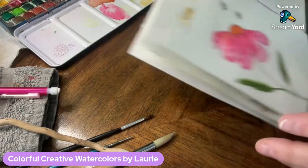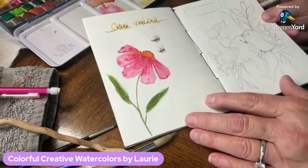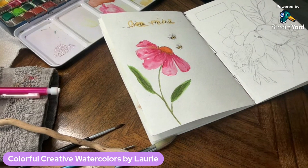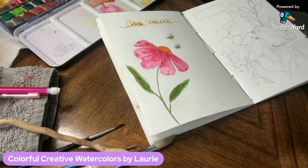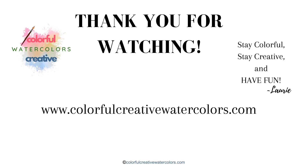And there you have it — I am done with my journal entry for the day. I hope you can paint along with me and paint this flower with some bees. Visit www.colorfulcreativewatercolors.com to see how to make your own journal. Thanks for watching — stay colorful, stay creative, and have fun! Bye!